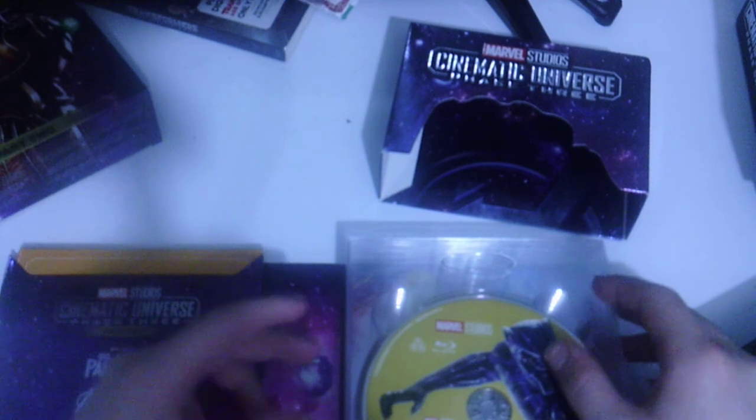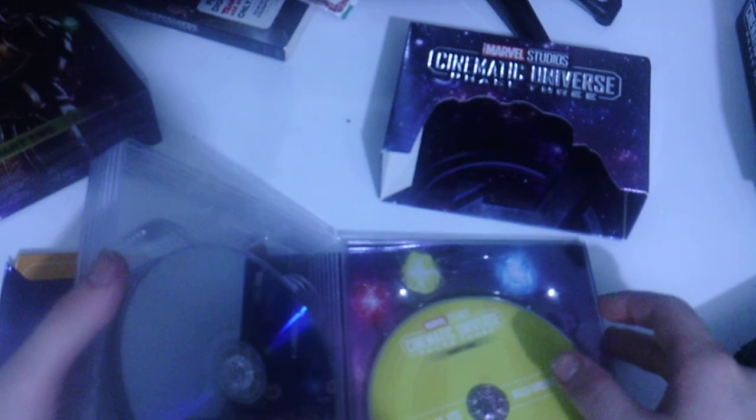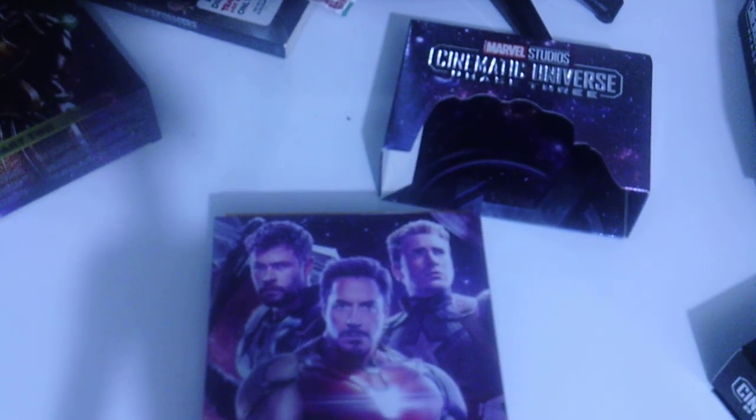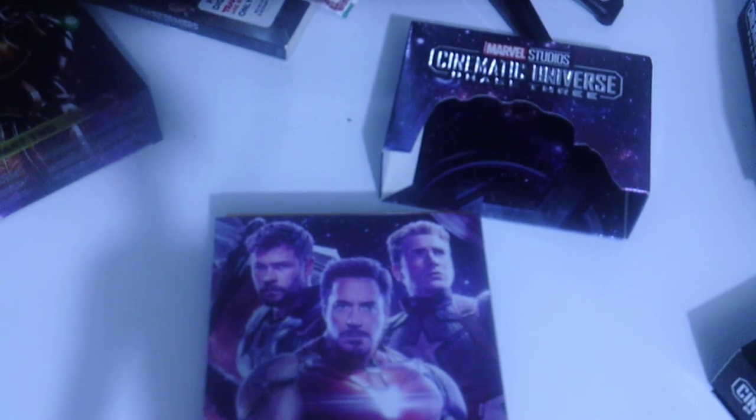Anyway, you've seen me unbox this for the very first time. I want to make sure I bought the Blu-ray version — yep, confirmed it's Blu-ray — because there is a UK or international version of this that won't work here in the United States. So I'll go ahead and put this back together off camera and then we'll see you in a moment.